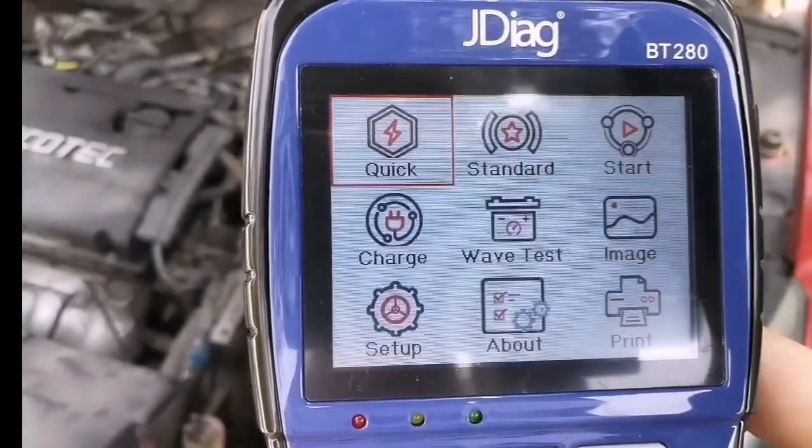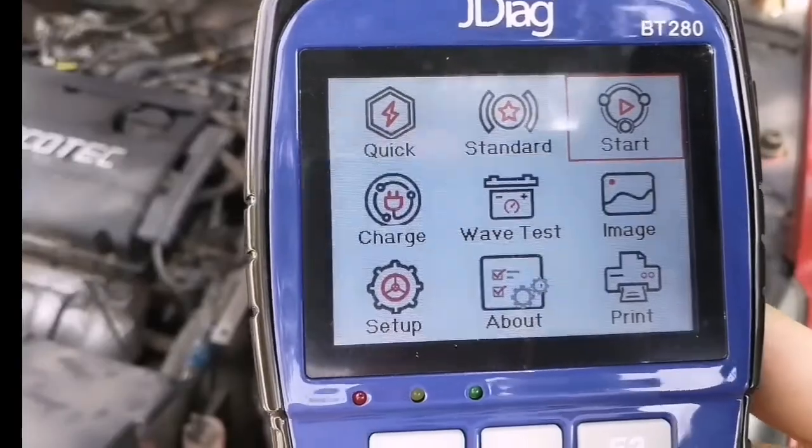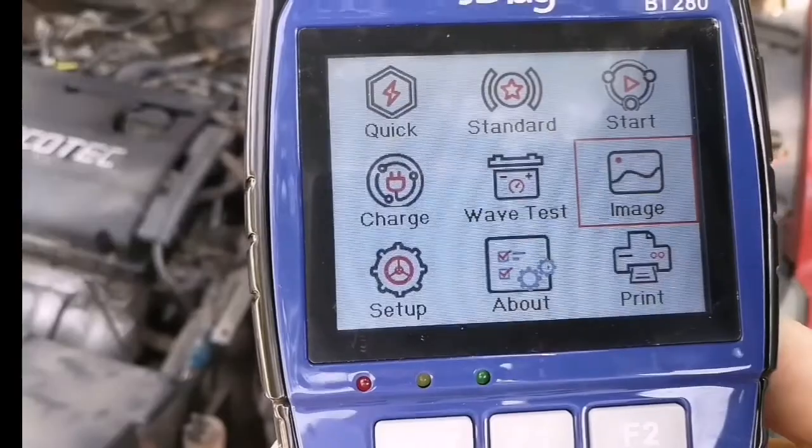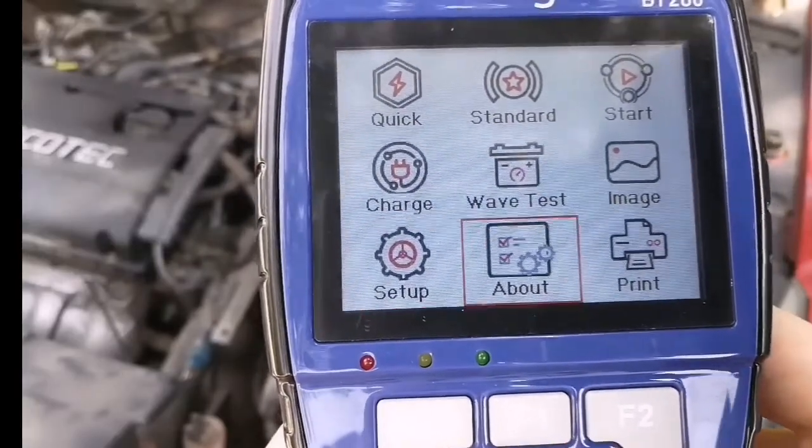The available functions are: quick test, standard test, start engine test, charging system test, wave test, image, setup, about, and print.